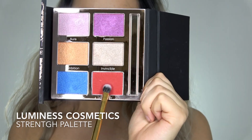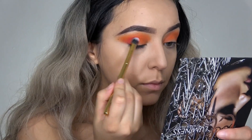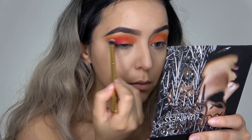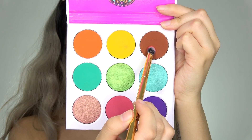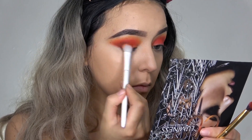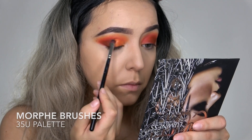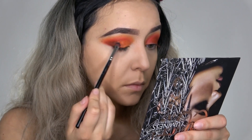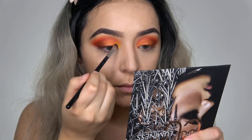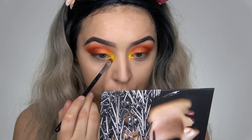Then I am taking a red shade — this is from the Luminous Cosmetics Strength palette — and I'm putting that lower than where I put the orange. Then I'm taking a brown and deepening up the outer corners. From my Morphe palette I'm taking a shimmery orange shade and packing that in the inner portion of my eyes, and a yellow shimmer shade going in my inner corners, also bringing that down my under eye area a little bit.